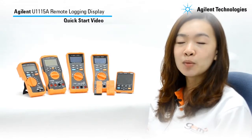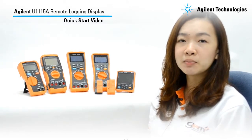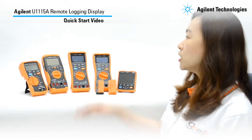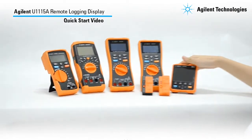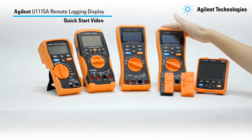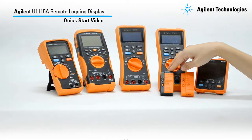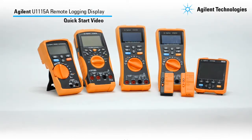Hi, my name is Helen and welcome to the Agilent U1115A Remote Login Display Quick Start Video. The Agilent U1115A Remote Login Display is designed to work with all Agilent U1200 series handheld meters. This is a remote link solution which allows users to view up to 4 handheld meters simultaneously from an extended distance of up to 100 meters with the U1117A within the line of sight. In this short video, I will show you how to quick start the U1115A.